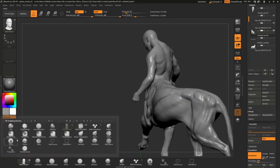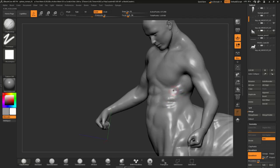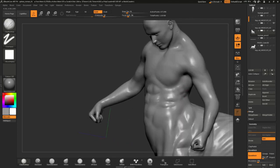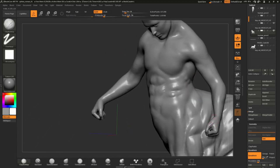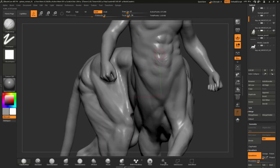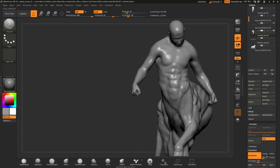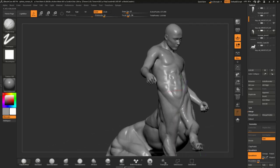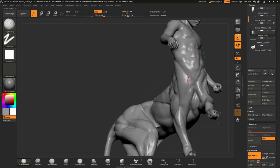ZBrush Core supports any kind of graphic tablet, which is of course helpful, and is also available on Windows and Mac. Another cool thing is the ZBrush Core playlist available on the Pixologic YouTube channel, which helps you with tips and tricks and awesome tutorials on how to sculpt and use certain tools and functions inside ZBrush Core — definitely worth checking out.